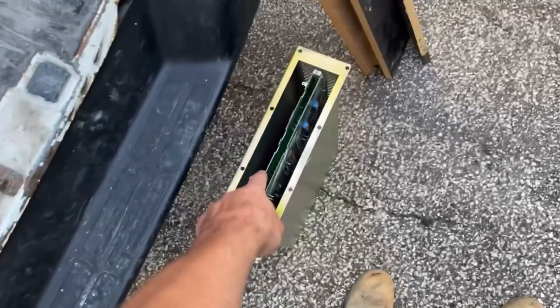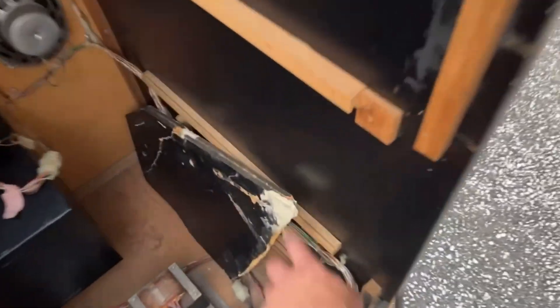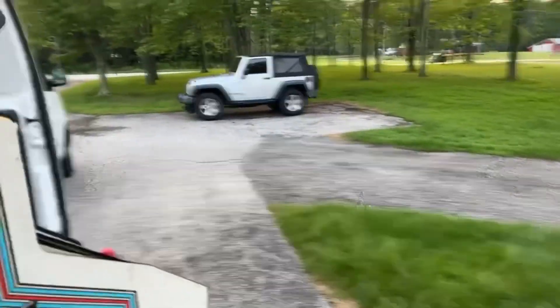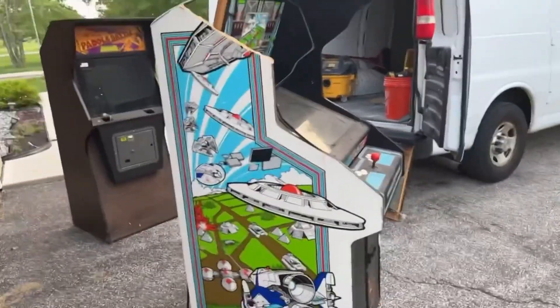The guy said he did plug it in when he first got it and it was just making a buzzing sound, but he did have the filter board plugged in, so I don't know if maybe that was causing the problem. This is the top of the cabinet — this is the speaker area. The other part of the side is right here. I don't know what happened to this thing or how it got this bad, but we are going to fix it. I'm going to prove to you guys that we can fix pretty much anything.